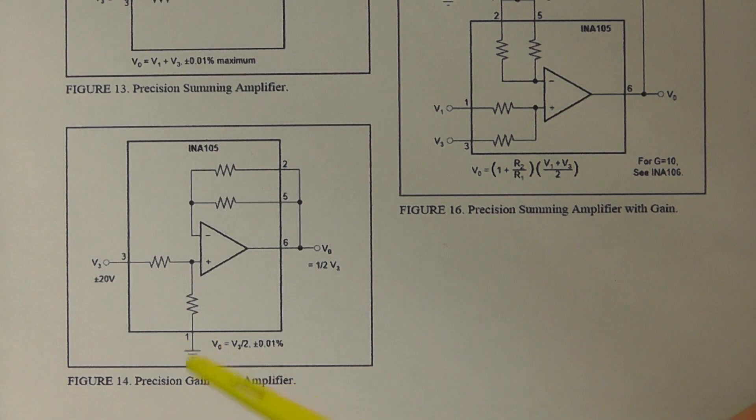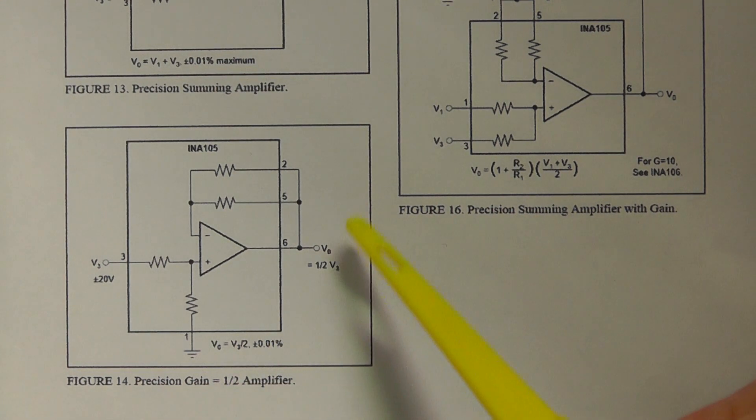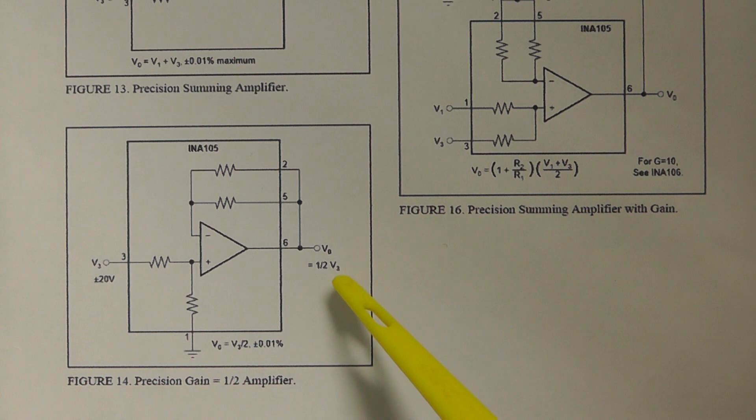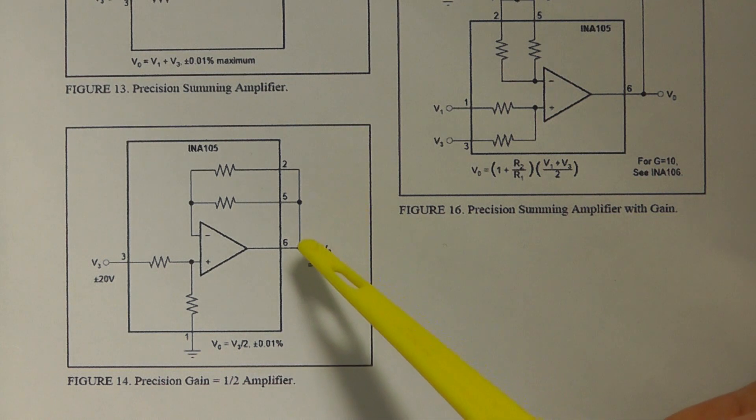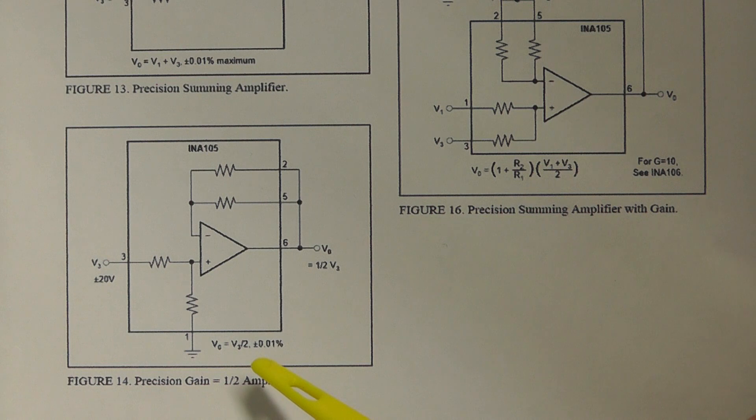This differential amplifier normally operates from a positive and negative dual supply rail of up to plus or minus 18 volts. For the project we're working on today we're only going to use a single rail power supply as we only want to achieve a reference of plus 5 volts. As you can see from this block diagram, this is the configuration we'll be using today. Very simple - connecting pins 2, 5 and 6 together gives us the correct configuration for a divide by 2 with very precise accuracy.